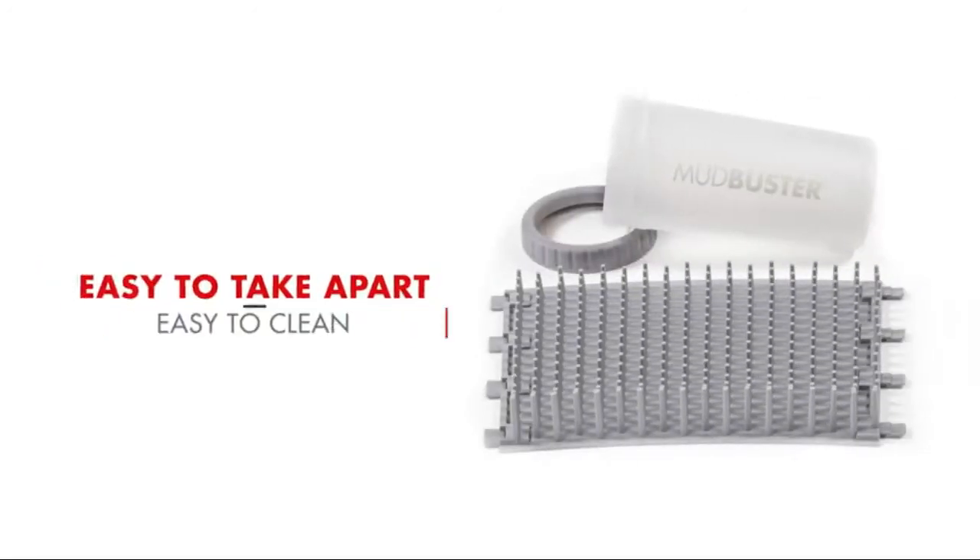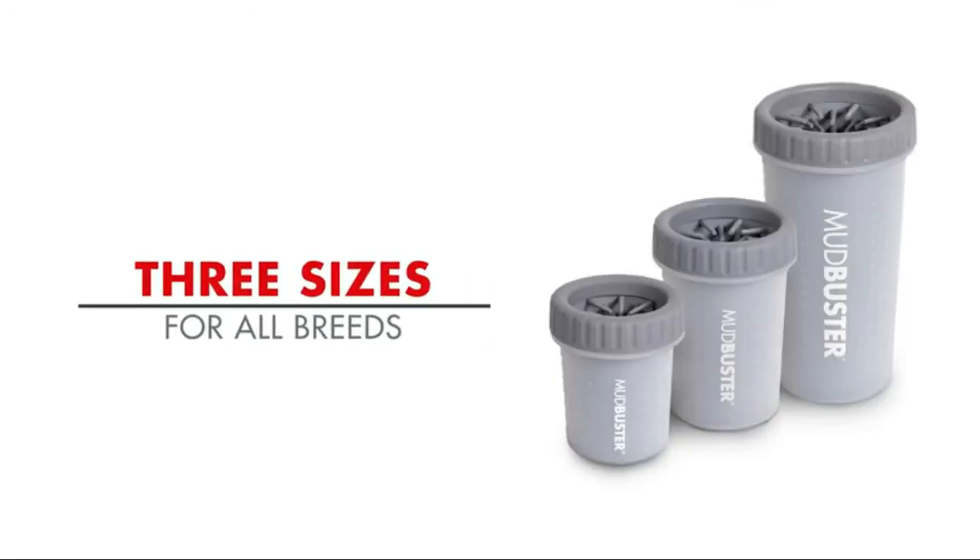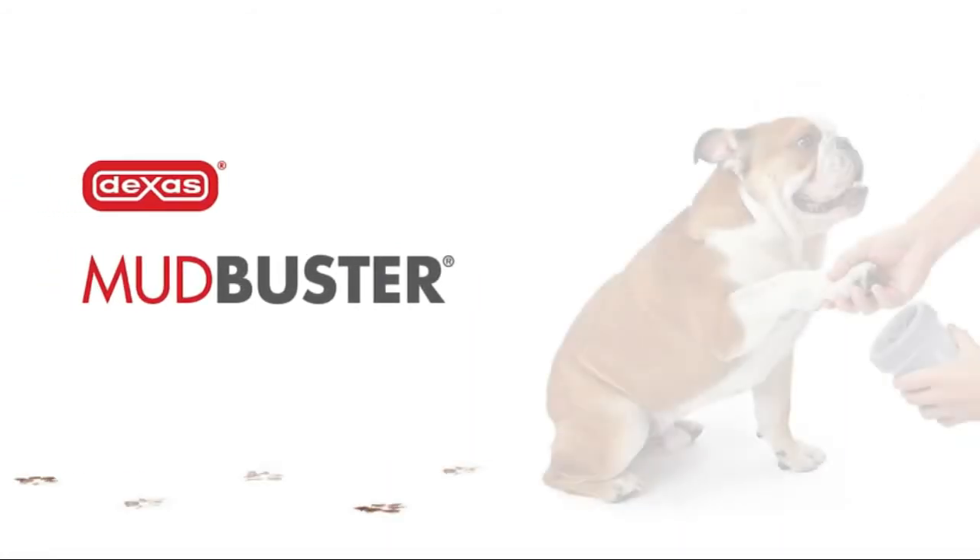BPA-free, simple and easy to use — just rinse and keep on hand for your next muddy encounter. Patent No. Z799-126, US and foreign patents pending.